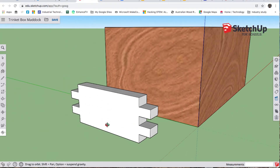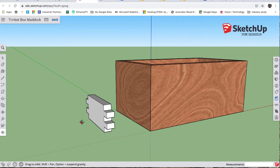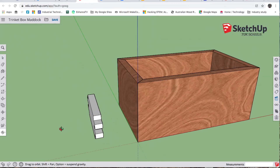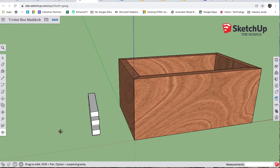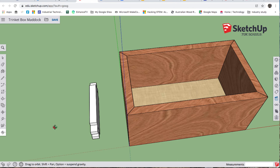O for orbit — now we've done our end, we've just got to do our side. We'll get a view sort of like this. R for rectangle — we go out this way and type 104 comma 12. Just so what we're about to do doesn't interfere with anything else, I'm going to hide a few things.